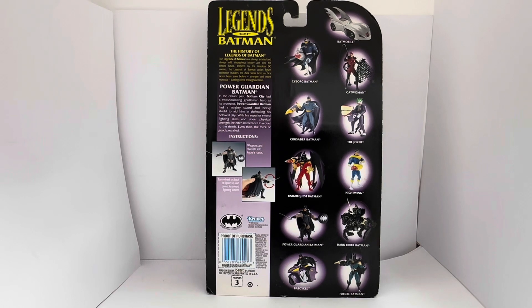These are all the other items in the same series. At the very top you've got the Batman build. Then you've got Cyborg Batman, Catwoman, Crusader Batman, The Joker, Nightquest Batman, Nightwing, Power Guardian Batman (which is obviously this one), Dark Rider Batman, Batcycle, and Future Batman. At the bottom you've got the Kenner logo, the Bat logo, copyright information, and the proof of purchase.